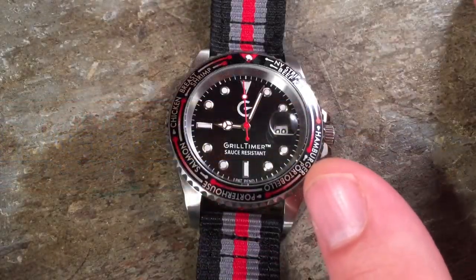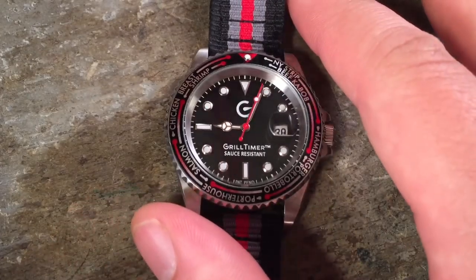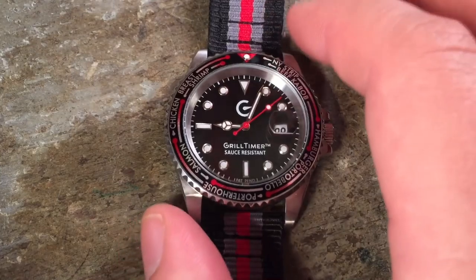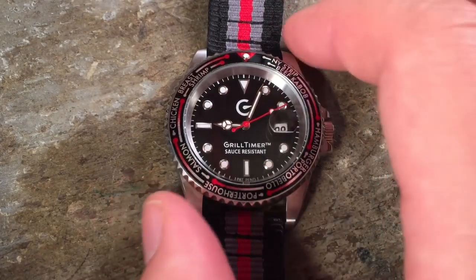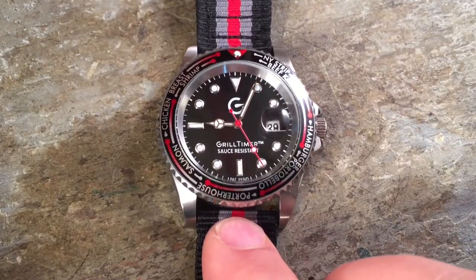The Grill Timer isn't just a fun novelty because of this insert. It actually is a decently made watch for $50. So let's just talk through the specifications so you can have some sense that this is actually a decently made item in addition to just being something whimsical and offbeat.